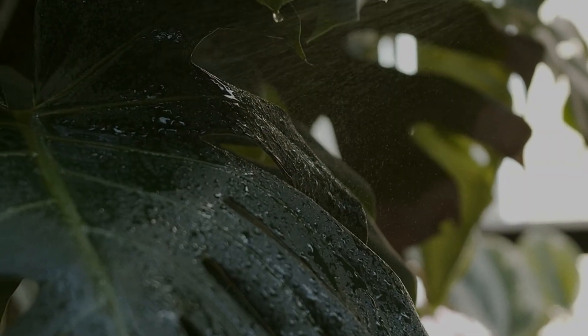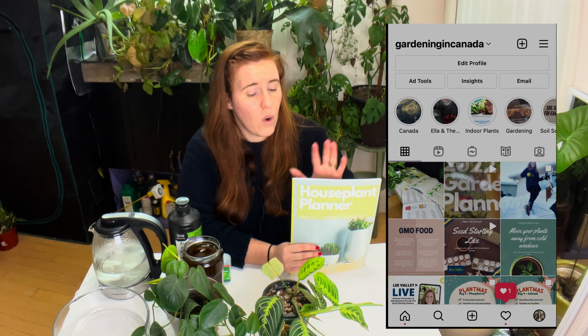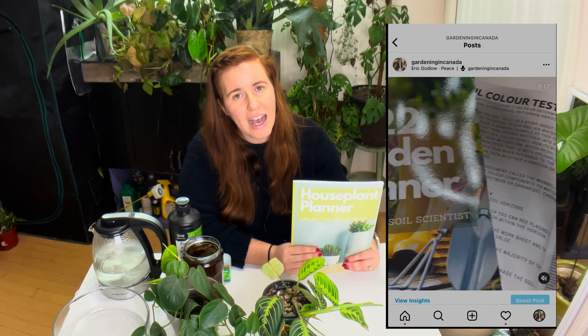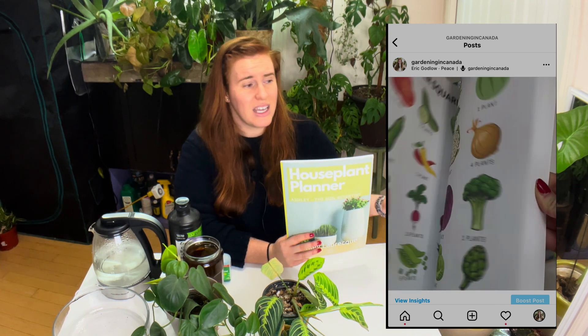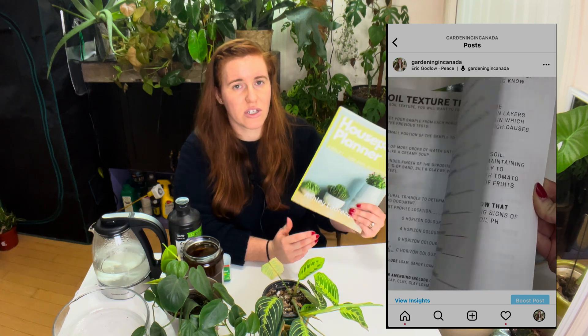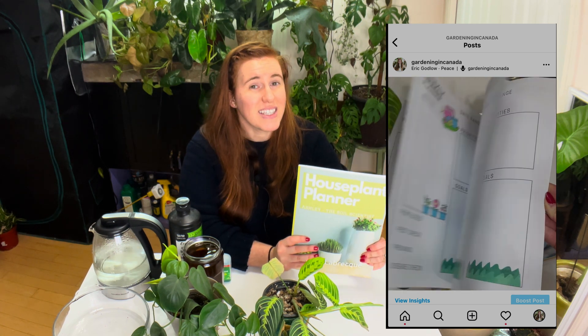More specifically, we're doing a two-part series looking at when to water plants and then how to water plants. If you haven't grabbed your houseplant planner, they're over on Amazon — there's also a garden planner. I also have PDF printables on Etsy you can use on your iPad or print yourself, choosing what pages and how many you'd like. There is a free printout you can insert into the paperback or PDF copy on how to water.